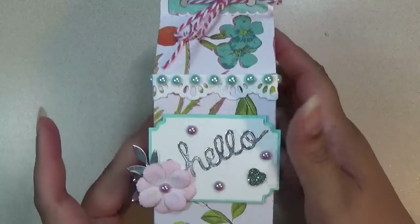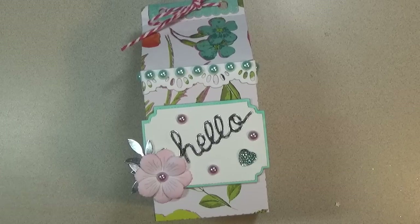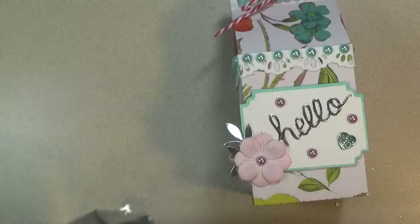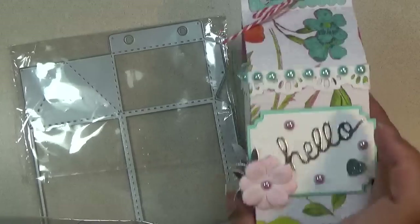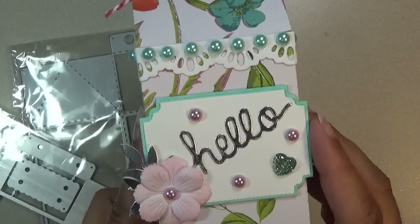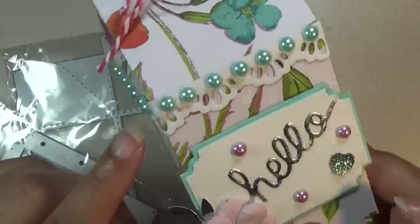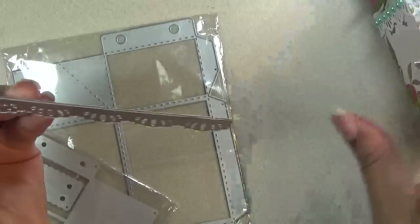Next is this milk carton die — I have the small and the large now. I only made the large since it was pretty much already made. It comes with a top decorative piece in another color. I used that nesting set again for the label, the same flower I showed earlier, and a border to decorate the top with little flat back pearls going around.